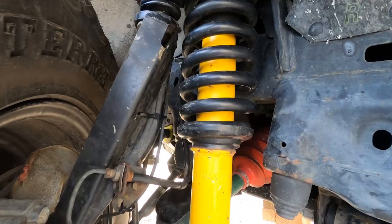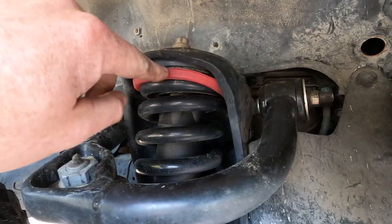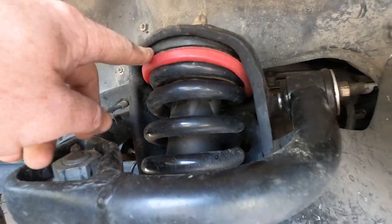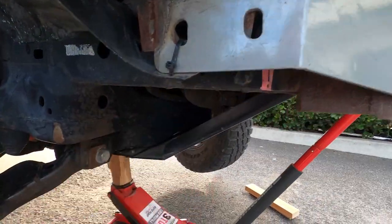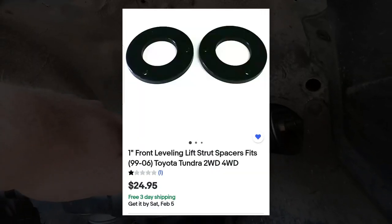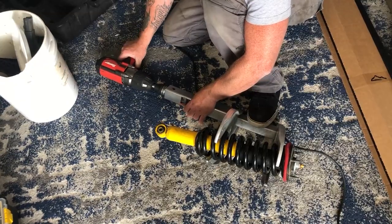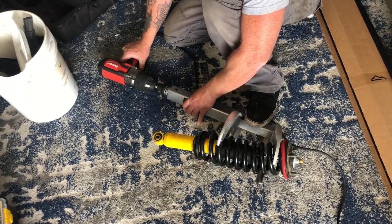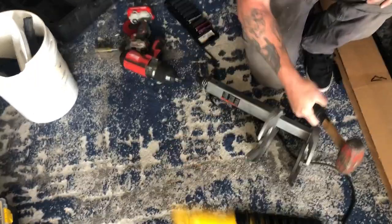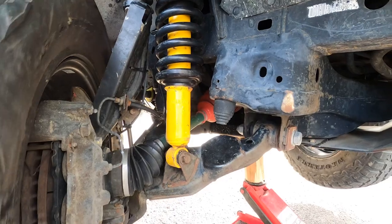For shocks I went Old Man Emu Nitrocharger struts paired with Old Man Emu 2888 springs. I also got some new spring isolators recently. I added a delrin spacer because my front was starting to droop from all the weight of the bumper and skid plates. The one-inch spacer did what I wanted. I wish I would have checked that box and paid Josh at First Gen Off-Road to assemble these, because it's dangerous — I nearly broke the rental tool. He's got a great press and gets it done no problem.